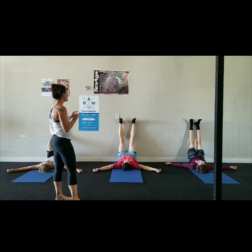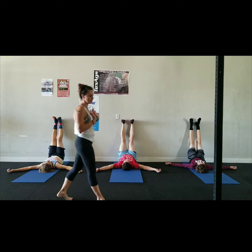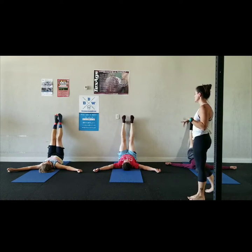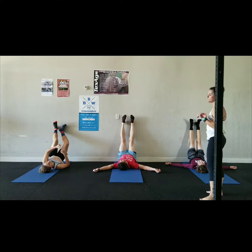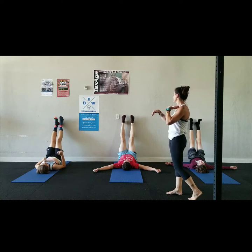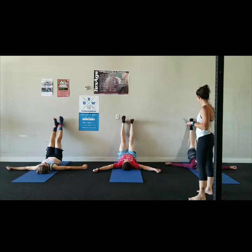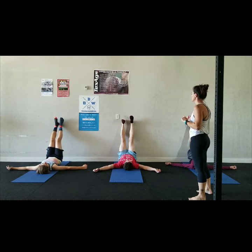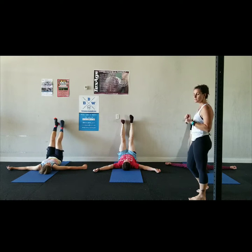Now start to flex and point your feet at the same time. Point, then really focus on pressing the heels up as you pull the toes back towards you. Go through a few reps of those, then start to alternate — point one foot and flex the other, then switch. After a few reps, go back to flexing and pointing both feet at the same time.